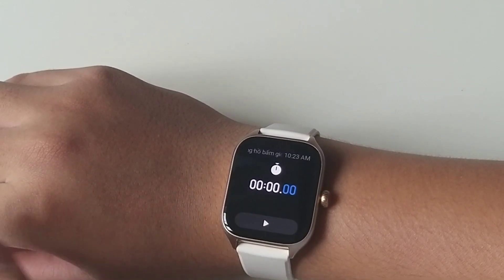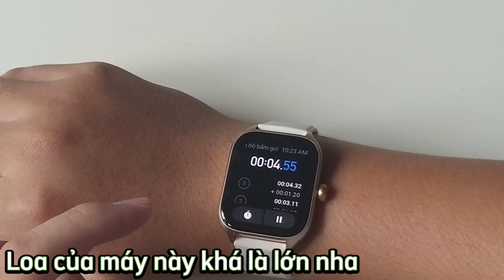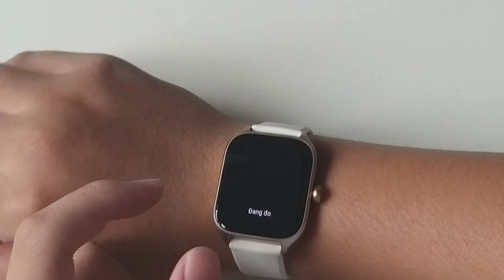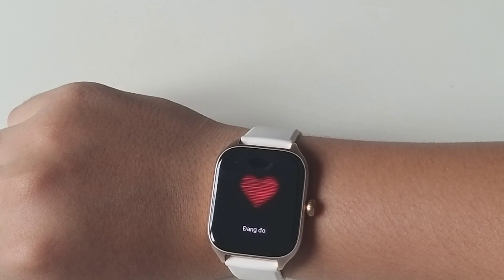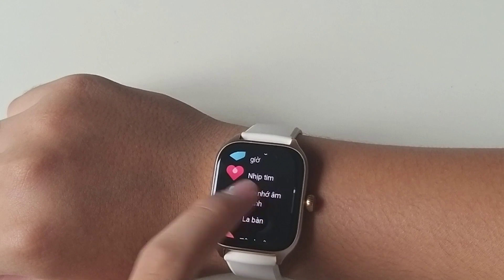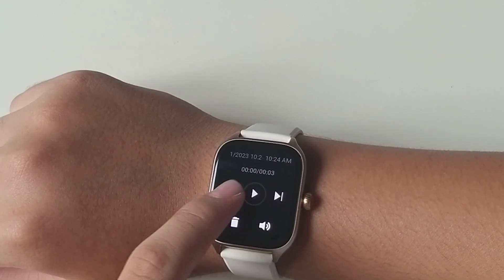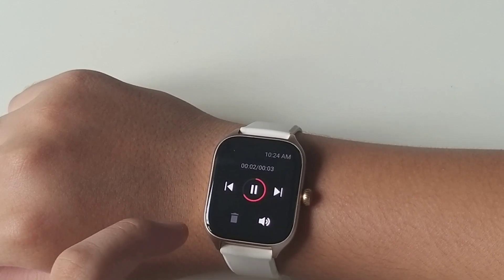Tiếp theo là đồng hồ bấm giờ. Rồi tiếp theo là nhịp tim — nó sẽ đo, mình không biết cái này có chính xác không. Nó sẽ bật cái đèn bên dưới rồi nó sẽ đo. 91 nhịp trên phút. Rồi ghi nhớ âm thanh — mình thử nói: Alo, 1234, chào các bạn. Và nó sẽ lưu âm thanh vô đây.